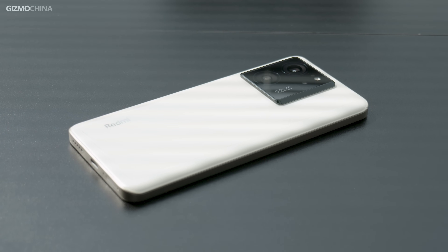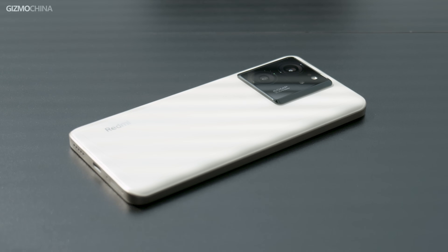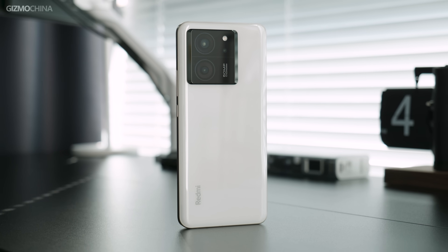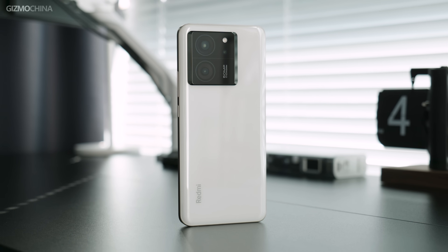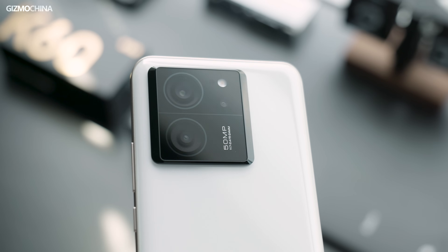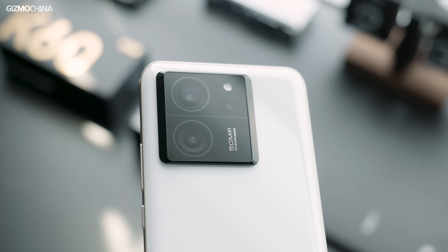We purchased the white version. You can never go wrong with a classic color combination of a white back panel with a silver frame. Even though the frame is made of plastic and the back panel is made of glass, I can live with it as long as the price is good enough. The design of the K60 Ultra is less like the K60 family and more like a member of the Xiaomi 13 series. Because the camera module has gotten wider, it's actually gotten better looking instead.